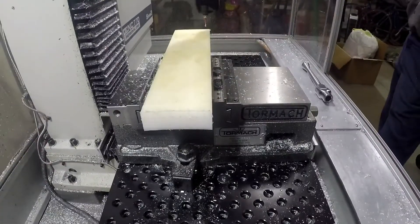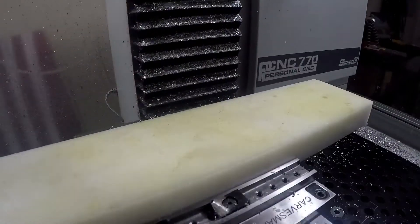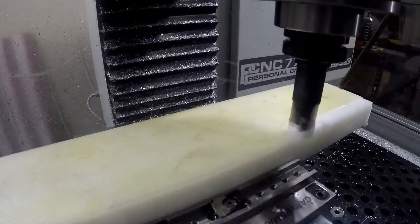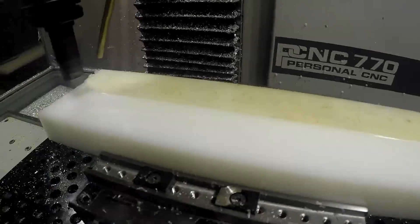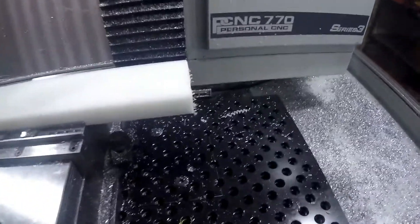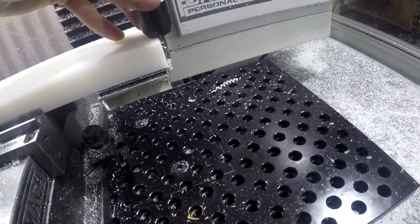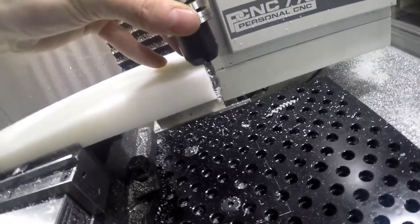Dirty side up because I want to face this side off — this side is not so bad. Almost put in my quarter inch in there and then realized, oh, I got to redo this thing because we're not even close.